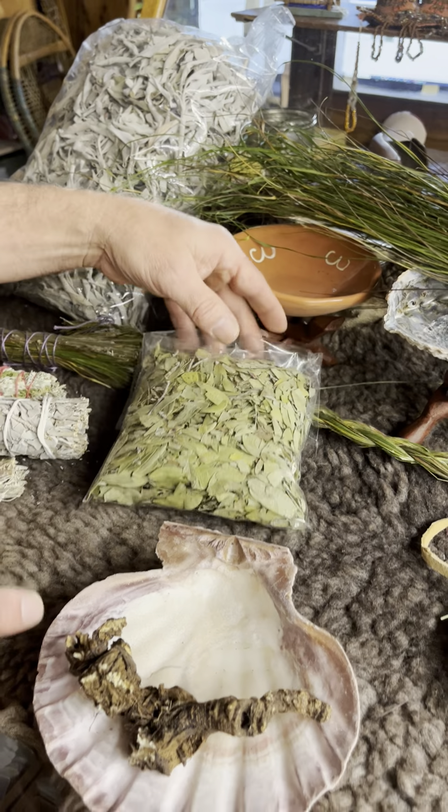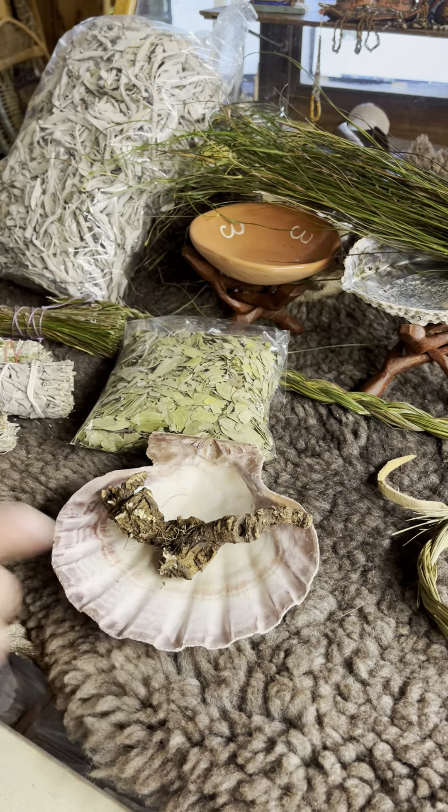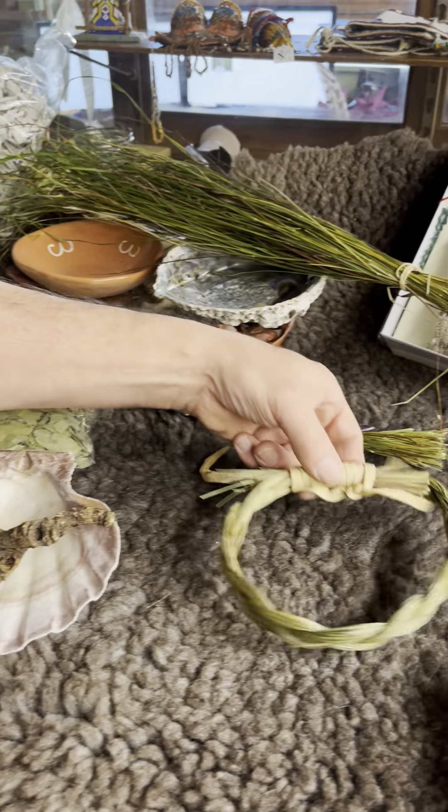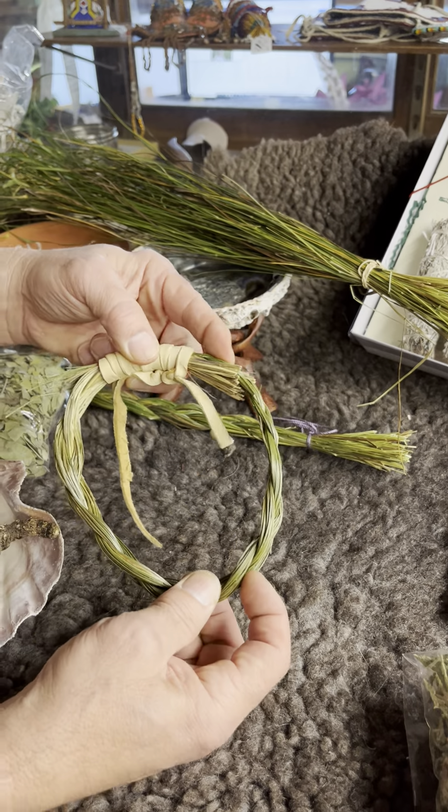We have bear berry and osha root. Osha root was difficult to get for a while but we now have a good supply. We also make sweet grass rings as well.